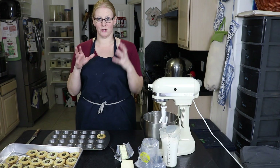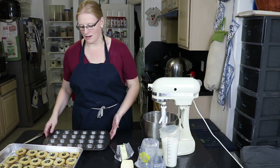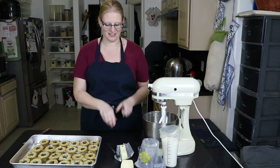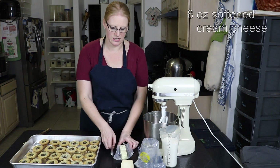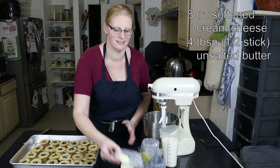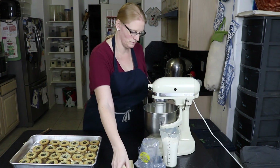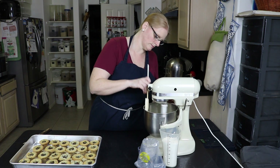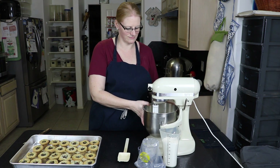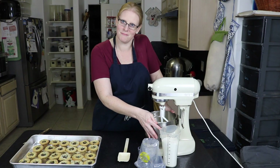Last night we made these chocolate chip cookie cups. I'm going to show you how I get them out of the pan — see how easy they come out? Now I'm going to make the filling, which today is going to be a cheesecake filling. In my mixer I have eight ounces of cream cheese that has been softened, and I'm going to add four tablespoons of unsalted butter, also softened. We're going to cream these two together until you can't tell whether it's butter or cream cheese anymore — they're both mixed so well together.